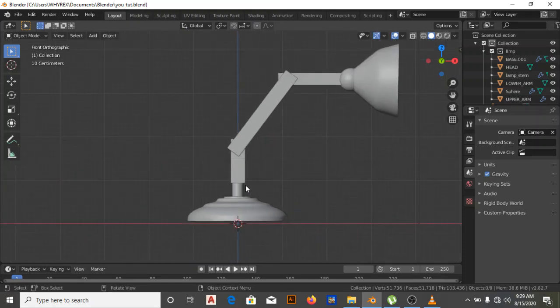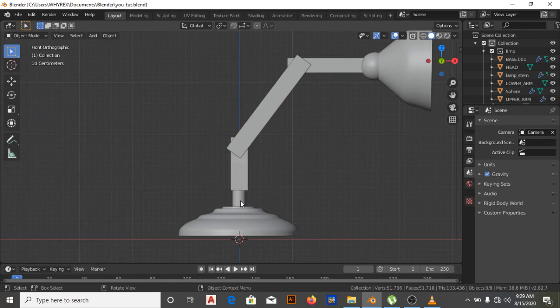Without wasting time, let's move on. The lamp is made up of five parts, which means we need to align an armature bone into every one of these five parts. So let's start now.